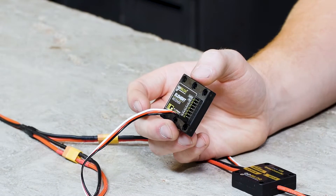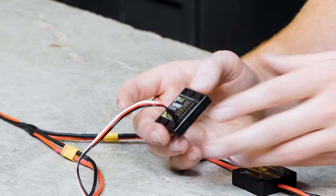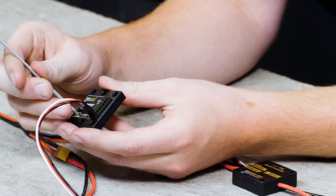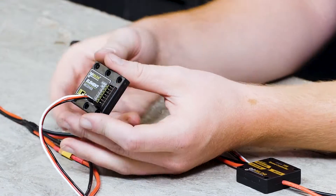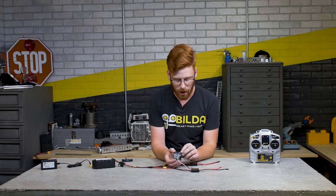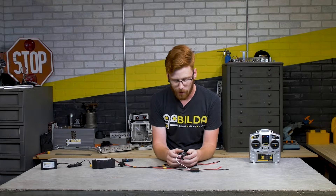Once we plug in our servo and receiver, the lights start blinking slowly - that means we don't have a paired transmitter turned on. When you first get your transmitter and receiver set, it won't be paired and you'll need to click the bind button when you plug it in. I like to use a 2.5 millimeter hex key - it reaches into that hole nicely - and your receiver will start blinking more rapidly. At that point, turn on your transmitter and the LED will switch to solid, which is how you know it's paired.